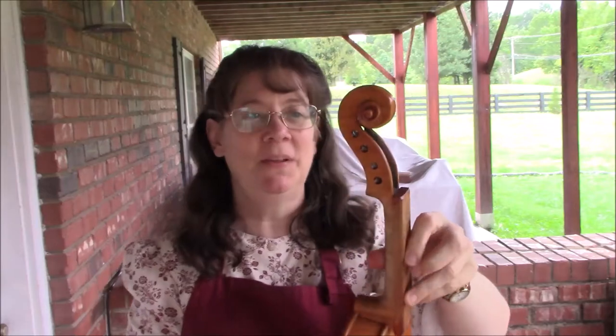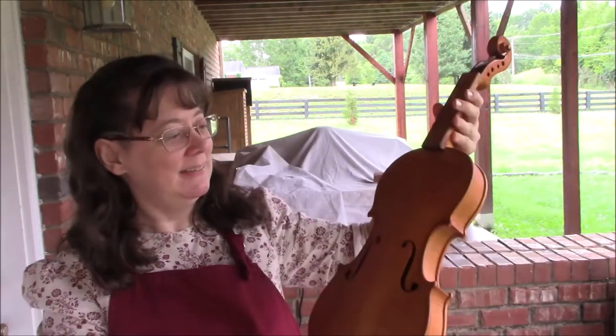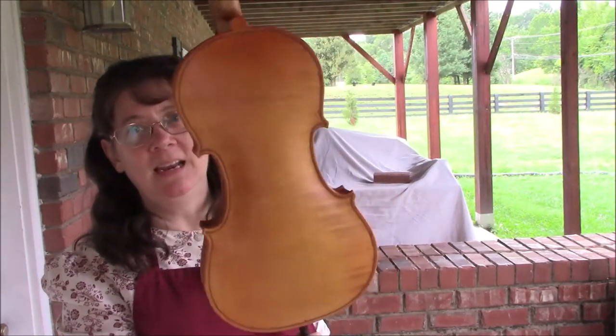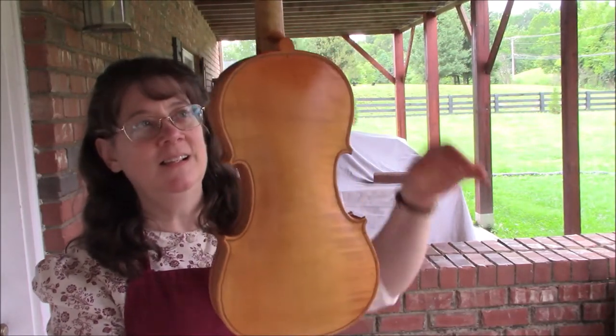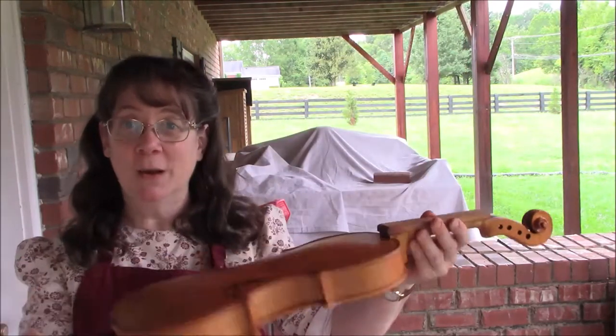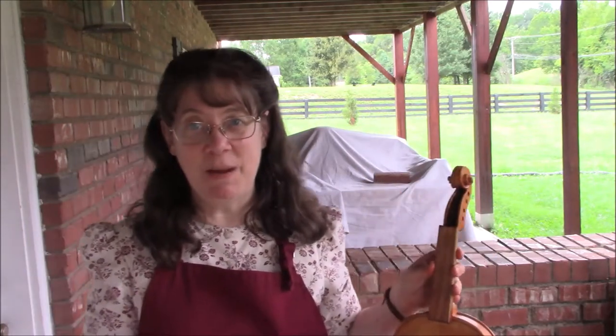I'm really happy with this because I can control the spray and it's a very, very thin coat, and I can adjust the color variations. I'm happy with this coat and we'll let this dry and see about another coat in a couple days.